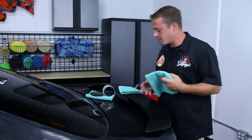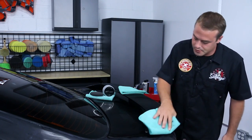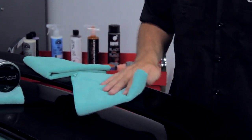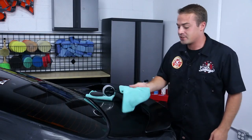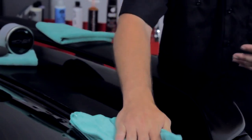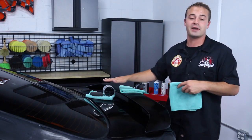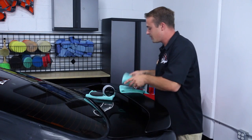After 20 minutes the JetSeal has hazed up. Buff it off with little to no pressure. Wow — that looks awesome! JetSeal really brings it together. It's sealed in the glaze underneath and now gives you 12 months of protection. I'm excited to put on the black wax — it actually has black pigmentation in the wax, which enhances black and dark-colored vehicles. We're going to send the client home with his own black wax so he can keep this car looking tip-top. Let's put it on.